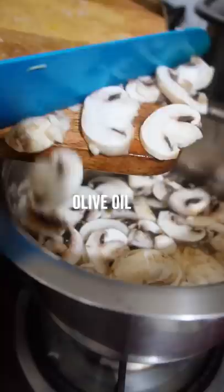Chop up some mushrooms and boil them too. When the pasta is done, drain it well and preserve the pasta water below it.